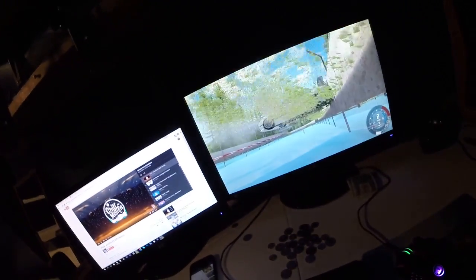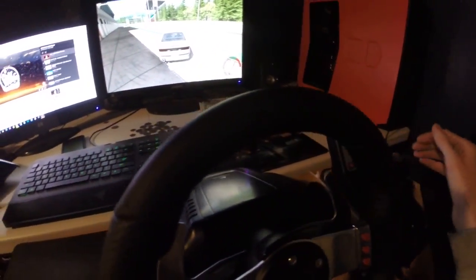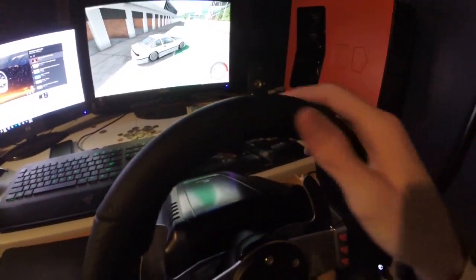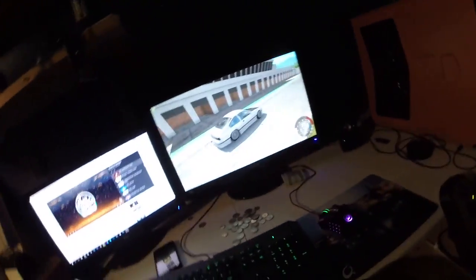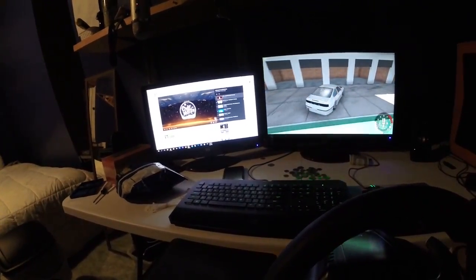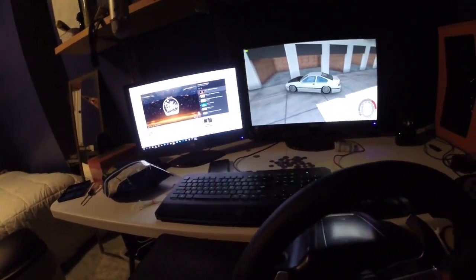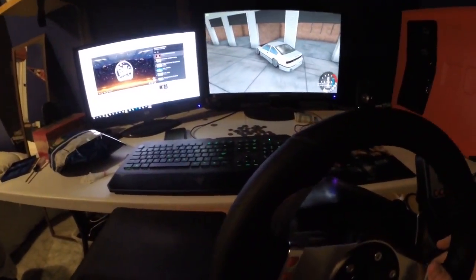I pull it and it locks up, then I let go — okay that's really hard to tell. Let me set this up a little better, side view. Second gear, probably making like 500 horsepower right now. All right, got some speed going — pull it and it locks right up, then I let go and it keeps going.